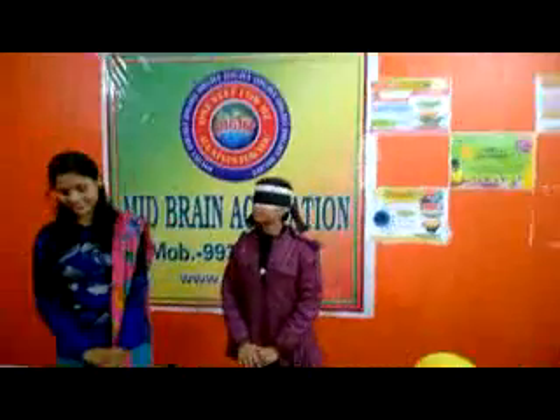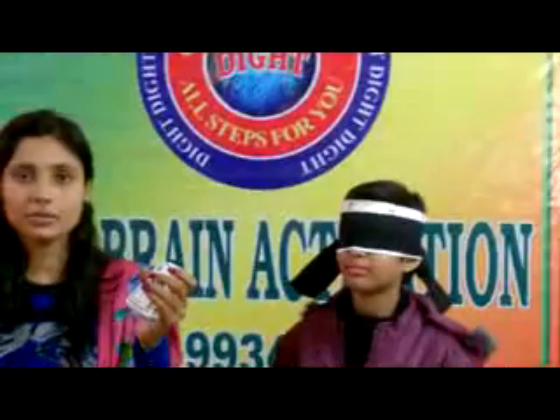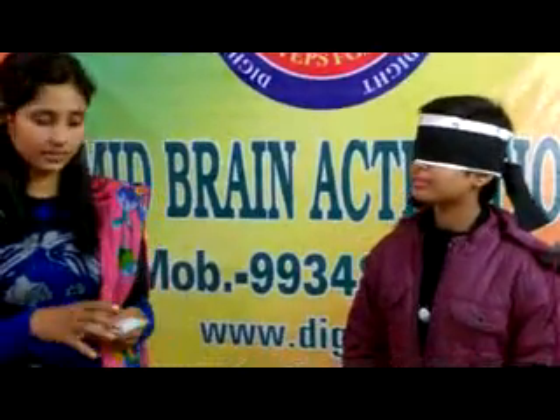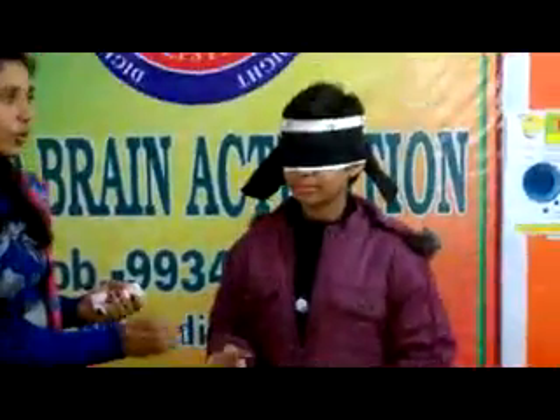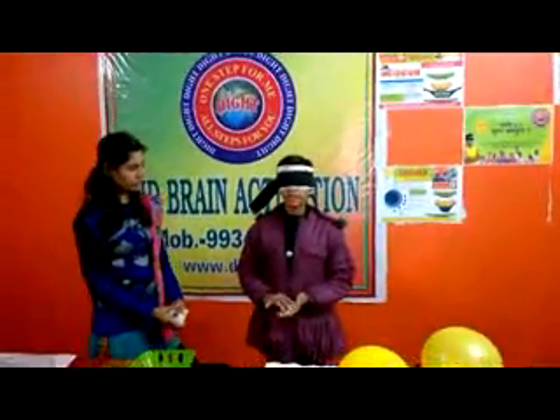Are you ready? Yes. These are my cards. After 2-3 times, this will show the color, shape, and number — how do you tell me? Diamond, black, white.